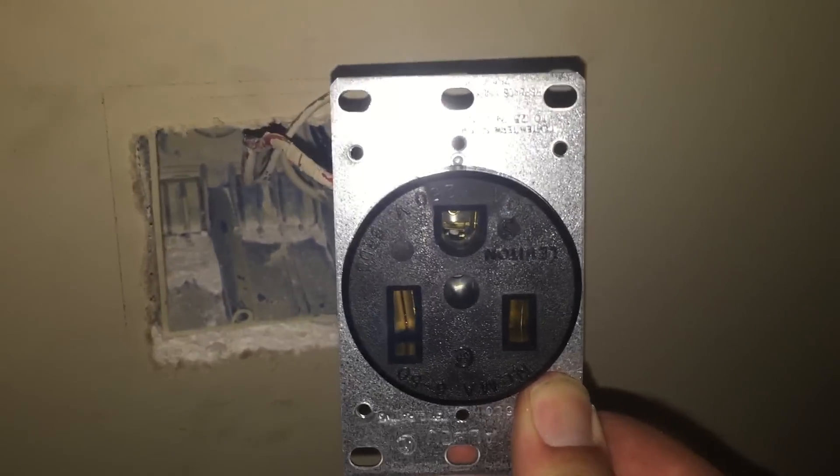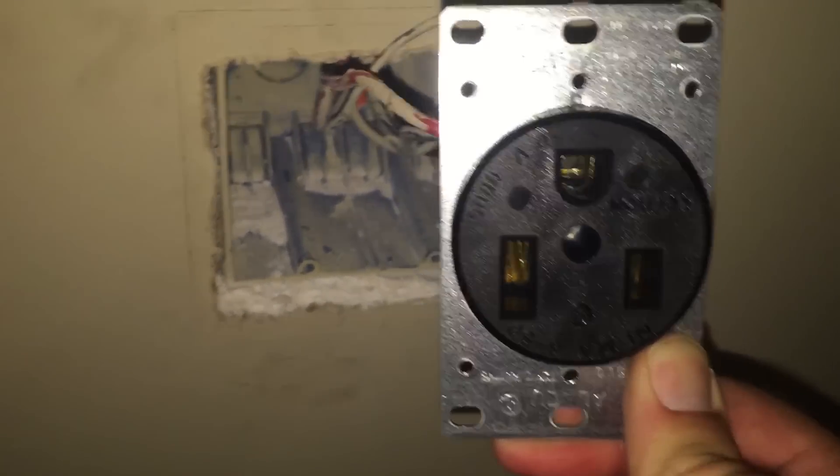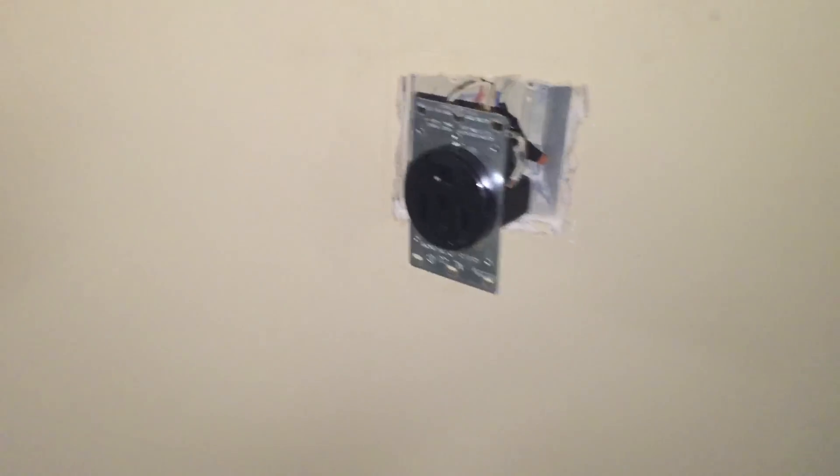And I know what you're thinking — it does look like it's upside down, but that's how the plug goes in the welder, especially when you have a welder outlet that's this high off the ground. You will be plugging it in as such, as you will see later.